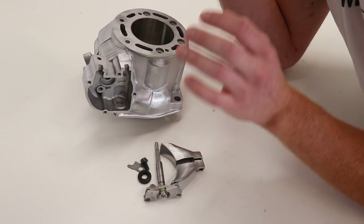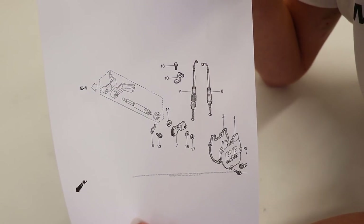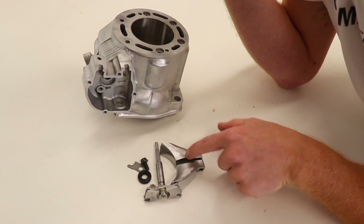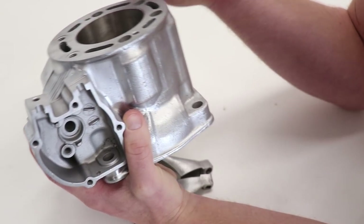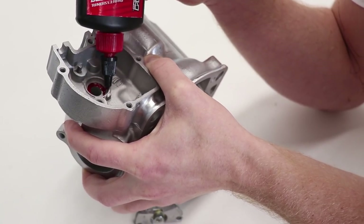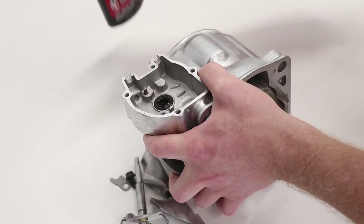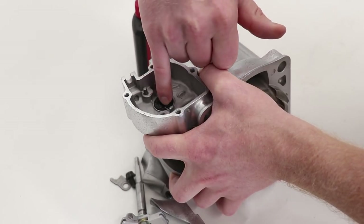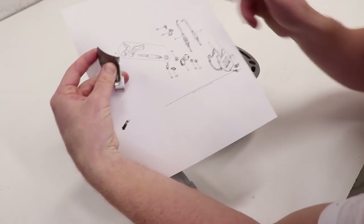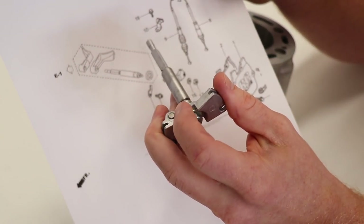Now it's time to assemble the exhaust valve into the cylinder. I've got the diagram printed out from Rocky Mountain, which shows a breakdown of all the parts to make sure everything goes together correctly. Not a whole lot of parts to consider — just need to make sure that the flaps are installed correctly and then pop in a new seal. I'll be using Maxima assembly lube to make sure everything's lubed up before I install it. I'm putting a little bit of lube where the seal sits in the cylinder, pressing it into place, and throwing a little lube inside the seal as well.